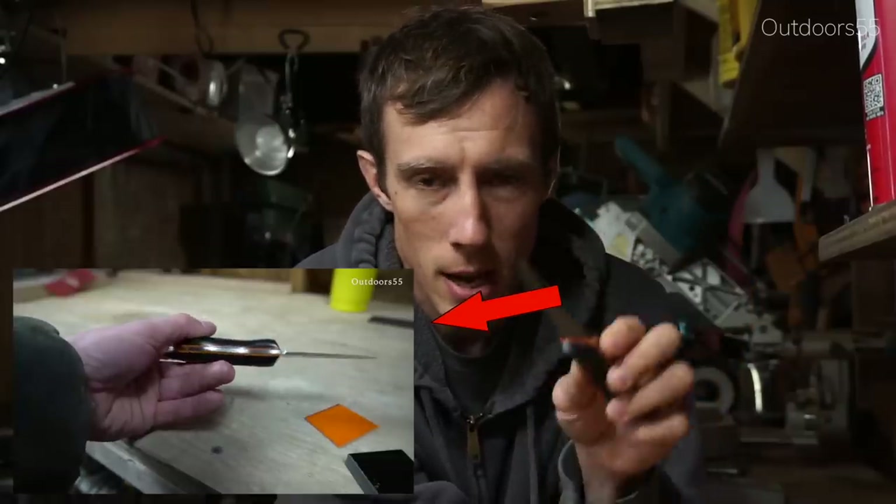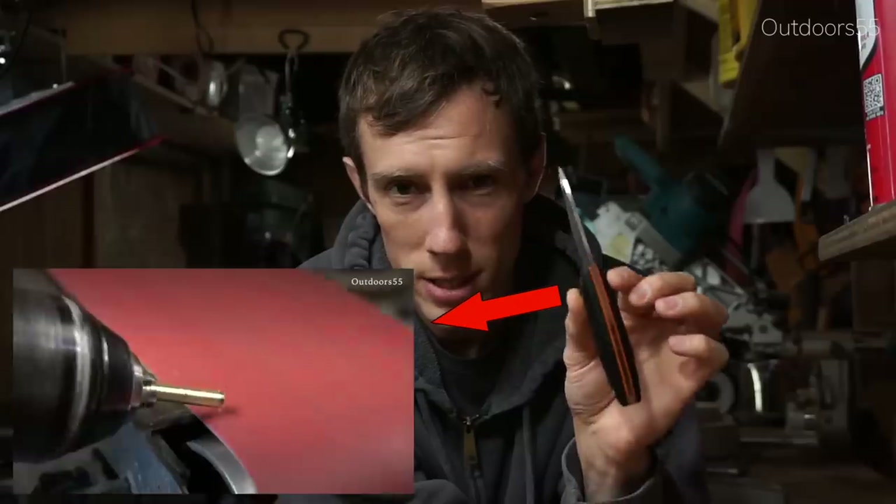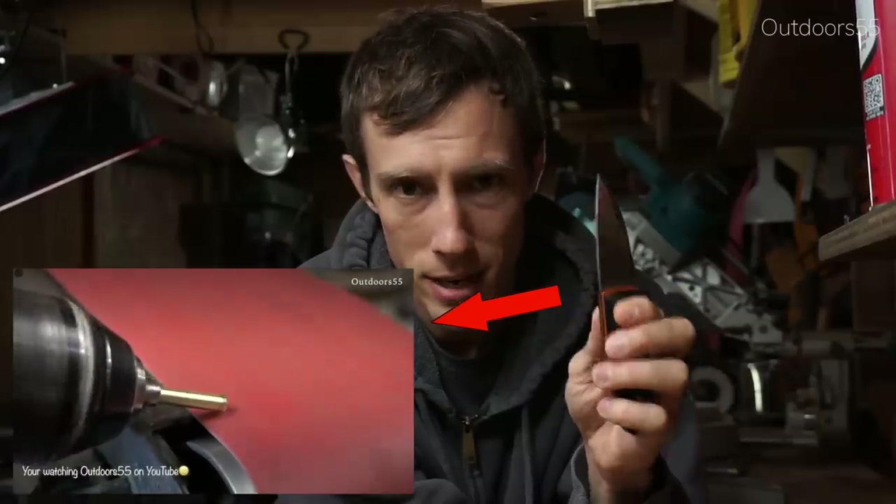Today I'm going to be making a kydex sheath for this tiny little bushcraft knife I made a while back. I do have a video showing how to make this particular knife — it's actually a larger version of this exact knife, and I'll link that video up here.